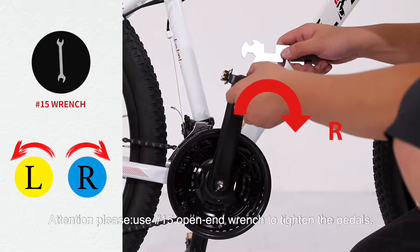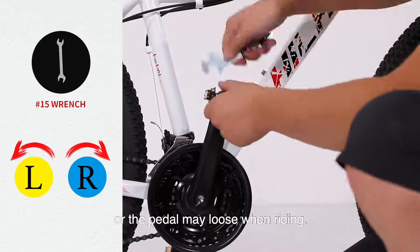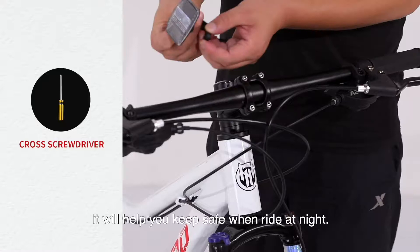Attention: use a number 15 open-end wrench to tighten the pedals, or the pedal may come loose when riding. Step 5: Install the reflectors. Don't forget the reflectors — they will help keep you safe when riding at night.